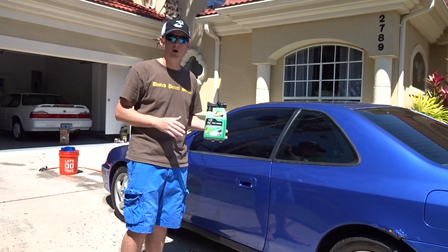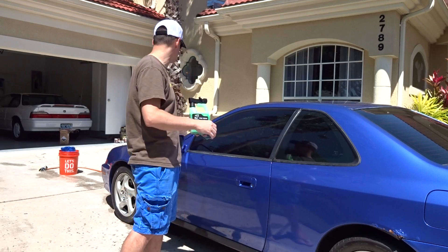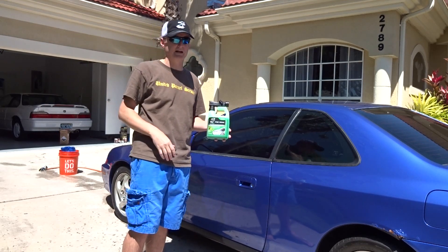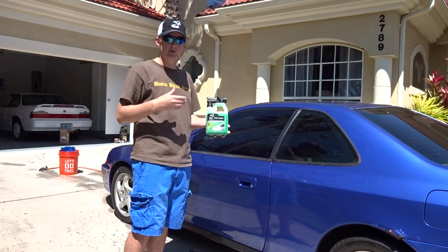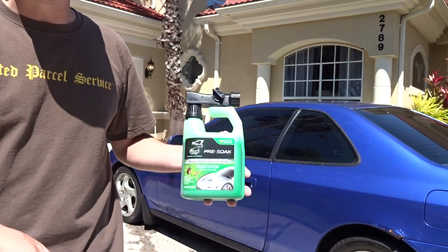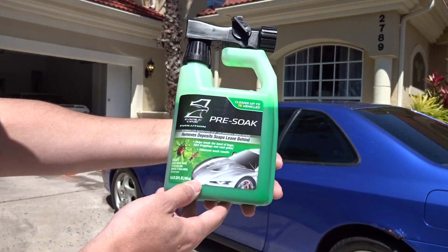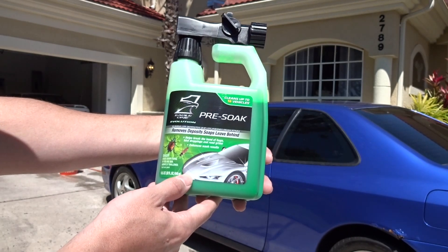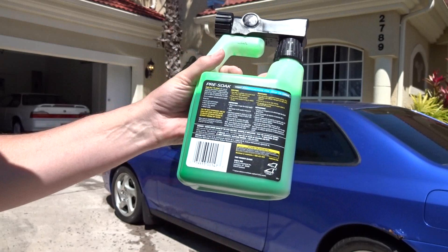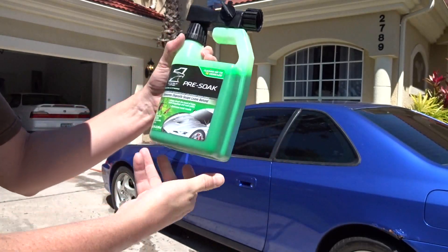We're going to test it out today on my 2100 Prelude. The car is absolutely filthy — it's got a little bit of bugs, a lot of dust, dirt, and junk on it from being outside so long. I figured this would be a perfect time to test this out. Let me show you the bottle real quick — it says it helps break the bonds of bugs, bird droppings, and road grime, and enhances wash results.